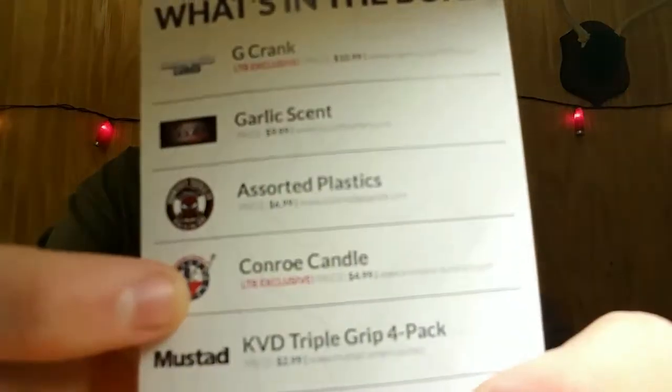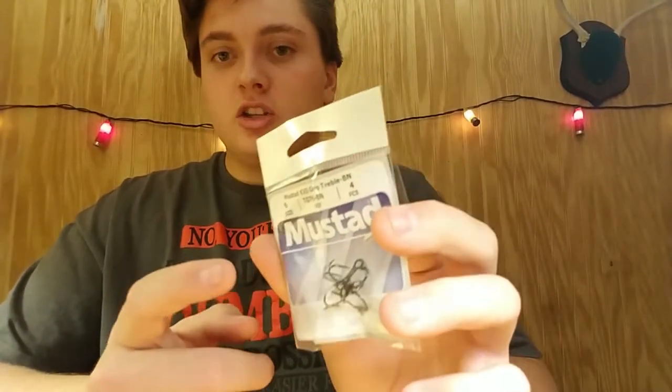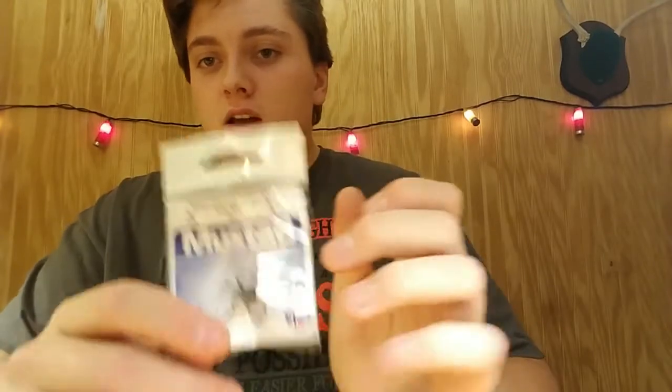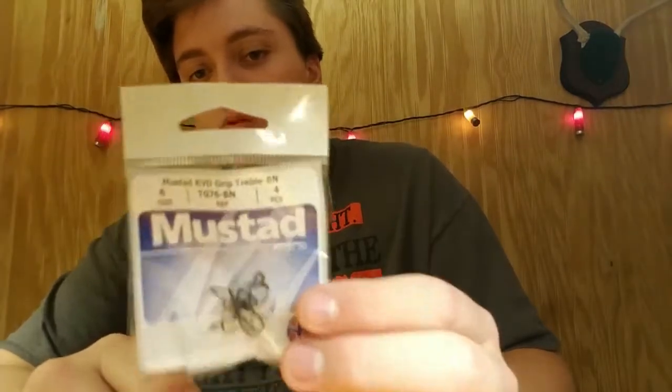Next we have the Corneau Candle, I think is what they call it, but it's pretty much just a little finesse worm. Next, we have the KVD hooks, which is Kevin Van Dam, professional fisherman, arguably one of the best in the world. These are probably really, really sharp treble hooks right there — good to have.